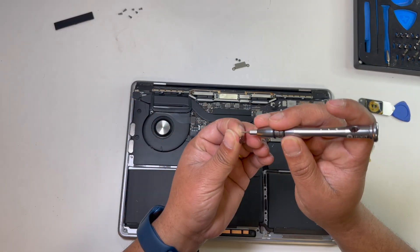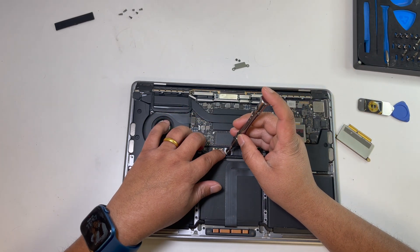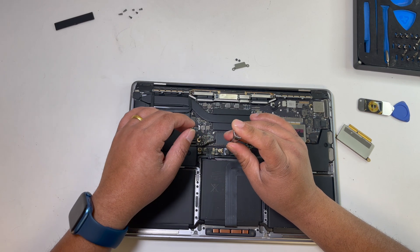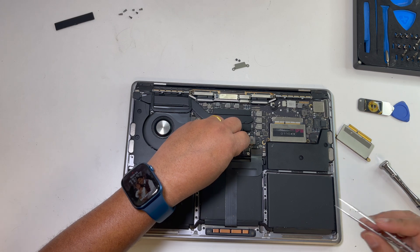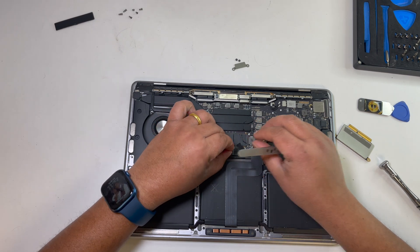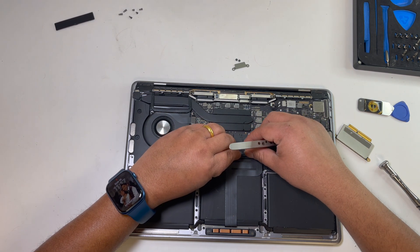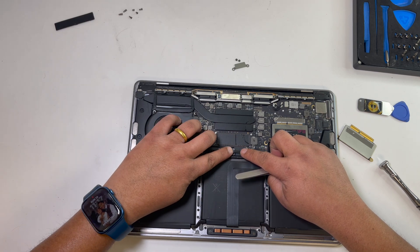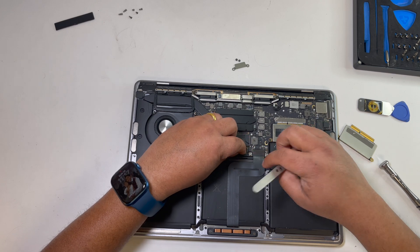Now we can connect the battery back. Now we can use the SSD.